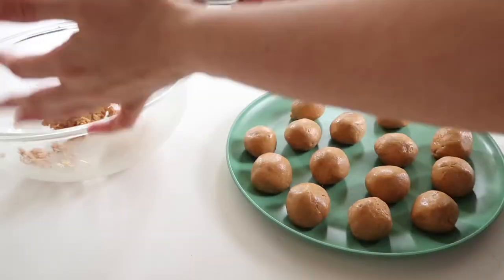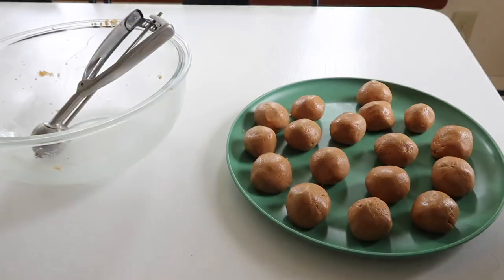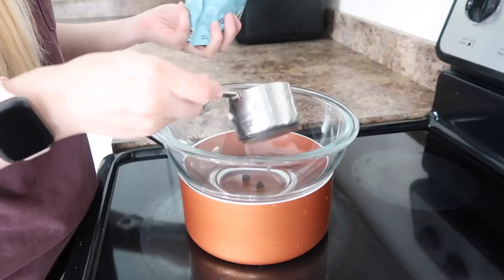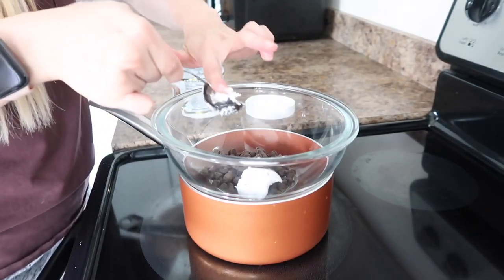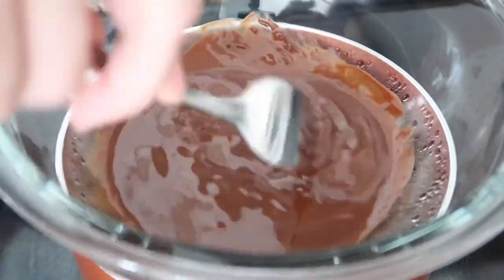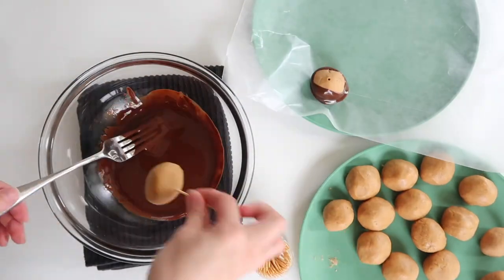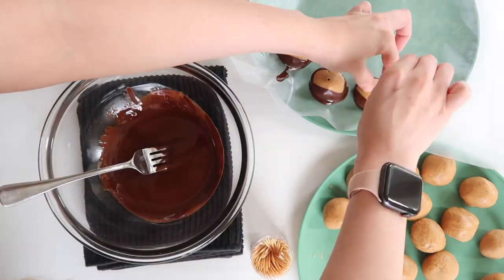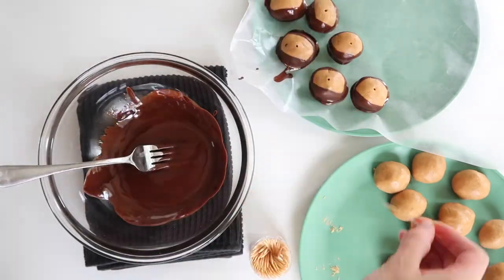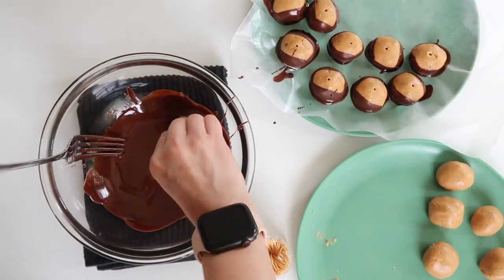If you grew up eating buckeyes, I'd love to hear in the comments if this was a staple in your house, especially around Christmas time. Next I set up a little double boiler — I put one of my glass mixing bowls on top of a small sauce pan — and added about a tablespoon of coconut oil with some stevia-sweetened chocolate chips. Then all you do is take a toothpick, stick it into your cold peanut butter ball, and dip it right into the chocolate. The finished product gives a classic buckeye look — you leave a little space at the top so you can see the peanut butter, which is the traditional look.